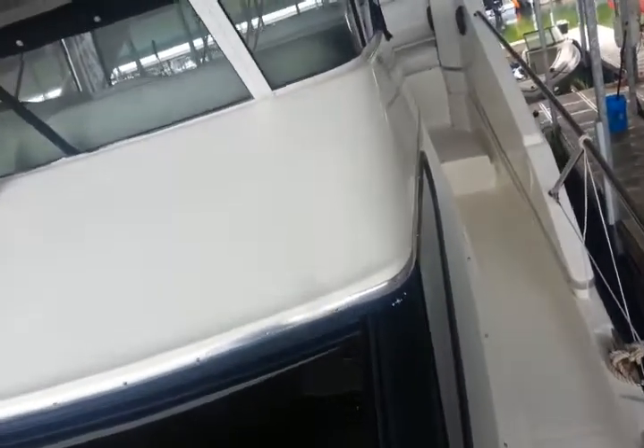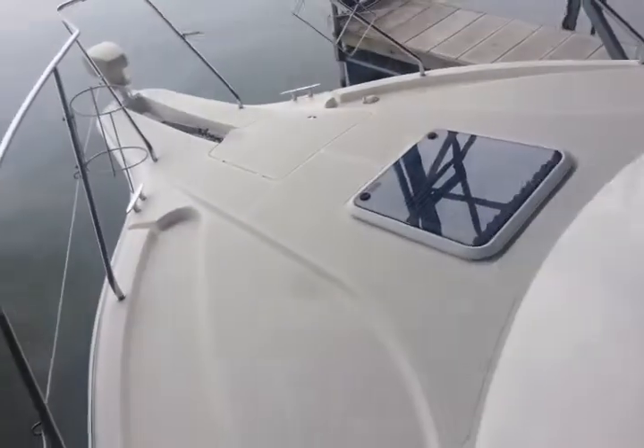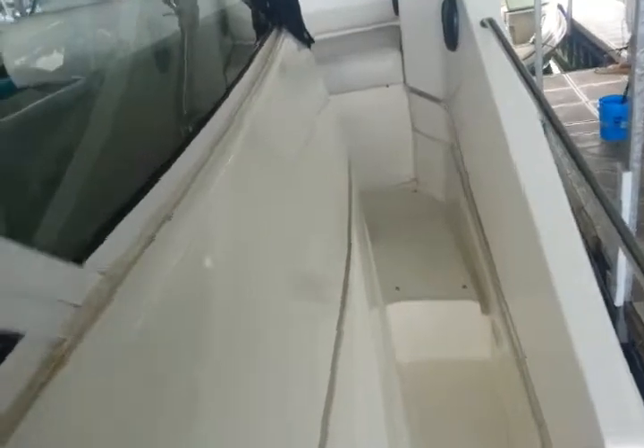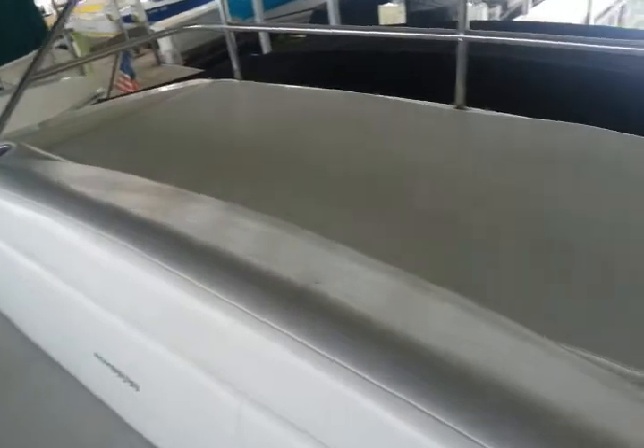We'll go down to the engine department, change all the fluids out, change the rubber impellers and the water pumps. We'll clean the little dirt spots up — this is just dirt in the corner. See how shiny it is? The reason why it's so nice is because it's obviously been kept in a covered slip.